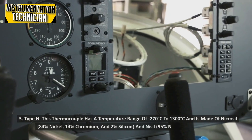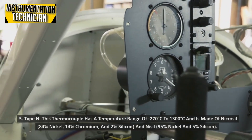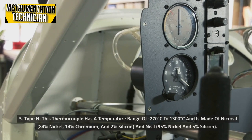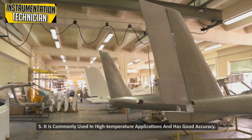Type N: This thermocouple has a temperature range of minus 270 degrees Celsius to 1300 degrees Celsius. It is commonly used in high-temperature applications and has good accuracy.